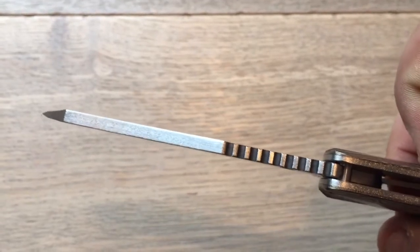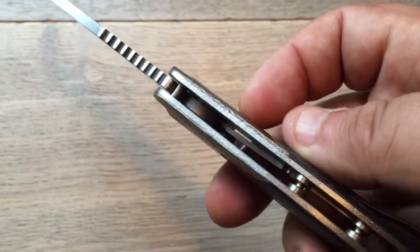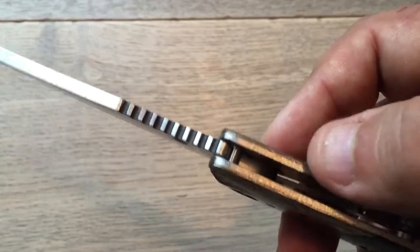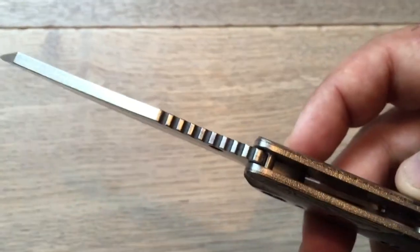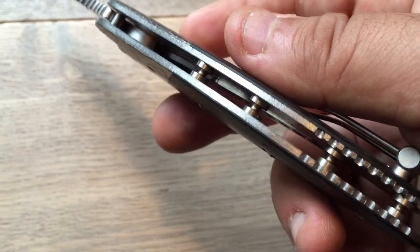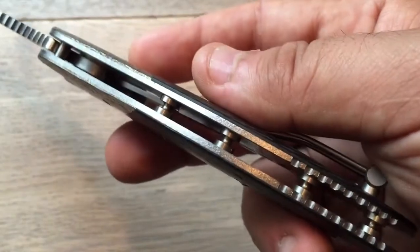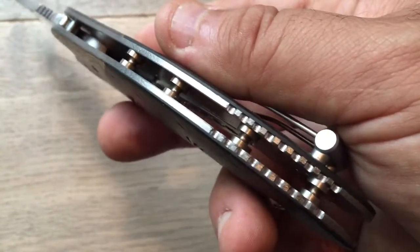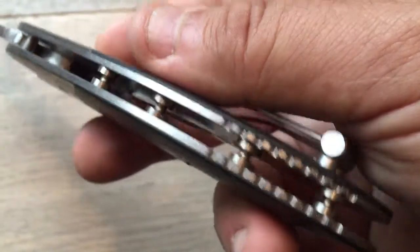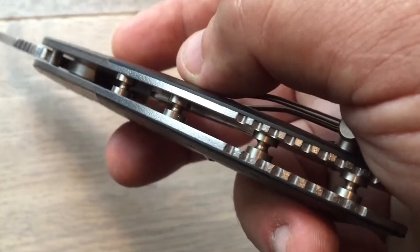As usual, he does this beautiful orange peel finish on the spine. You find the same orange peel finish on the titanium — because the spine is steel and the liners are titanium. If you look closely, you can tell that the orange peel on both sides is the same, which is a great achievement. The liners are titanium with orange peel finish. I just love the standoffs — probably overbuilt with four of them, but they're so cute and nice, and he even customized them.